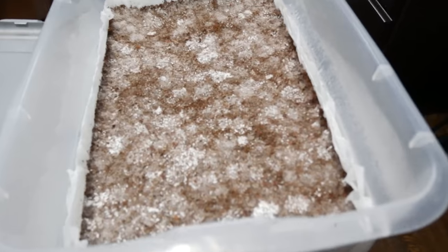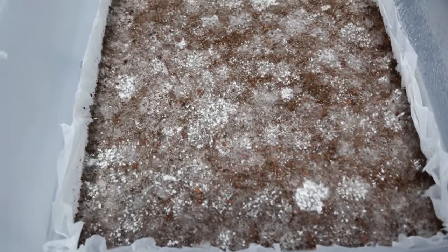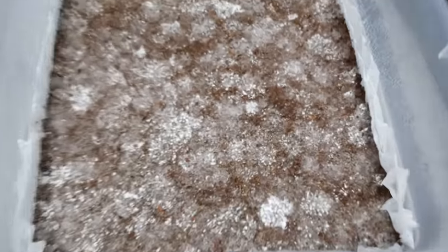The next step is I'm going to introduce fruiting conditions to my tub. Fruiting conditions just means you're increasing the fresh air exchange rate while also maintaining high humidity. This is where misting and the lid flipping thing comes into play. Some people like to start fruiting conditions right after spawning, which I think is fine as well, I just choose not to do this. I keep the lid shut because I find it helps keep the humidity in there much longer.